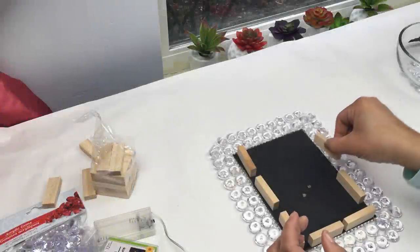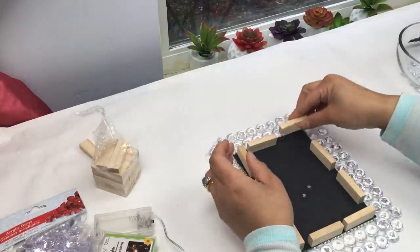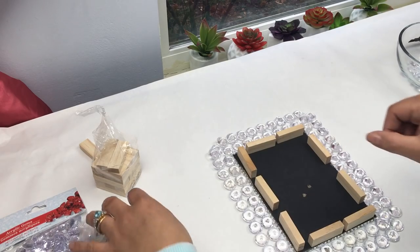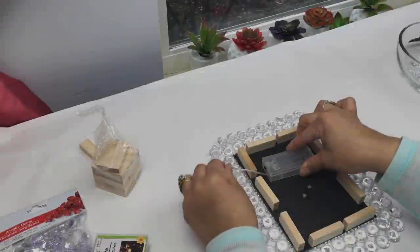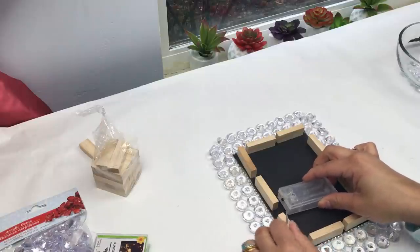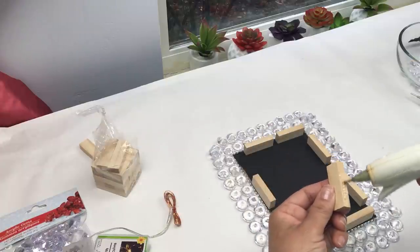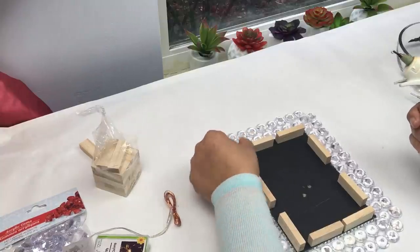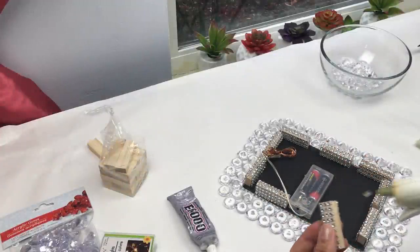Here I'm spacing out my blocks, leaving some space in between, because when I glue on my string light you'll see why. You want the battery opening to face up when you glue this down so you can turn the light on and off. I'm using hot glue again, but you want to use something stronger like E6000 so this doesn't fall apart on you.